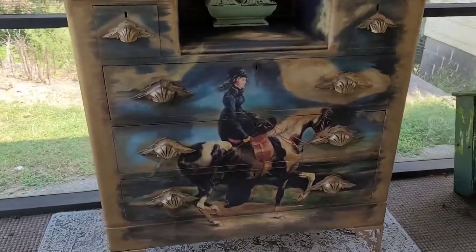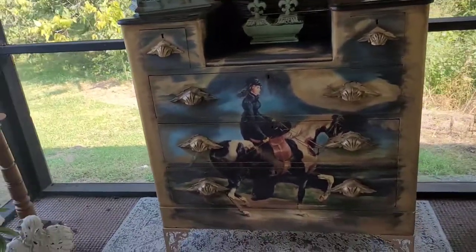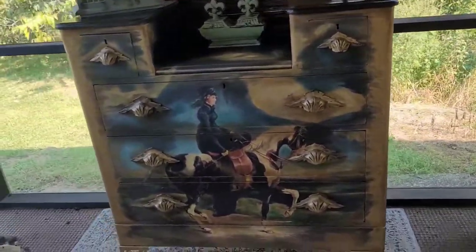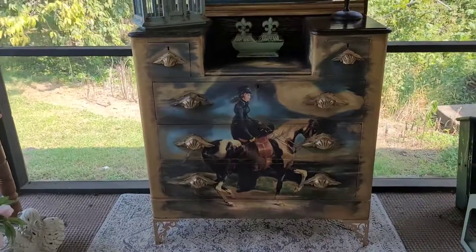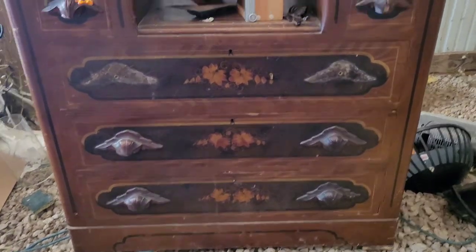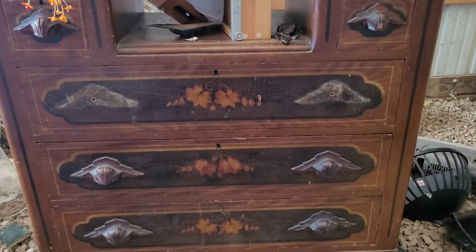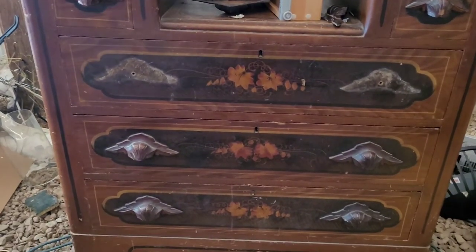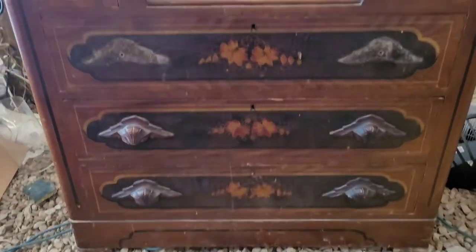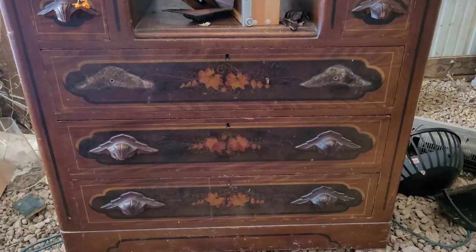Please join us and watch as we take that $29 Goodwill dresser and turn it into this very fancy lovely lady. First thing is first — we have to get these handles off, which screw right off with a Phillips screwdriver. There are some old little nails just pulling out, so we'll take these knobs off and then scrub the whole thing down with some Crud Cutter.